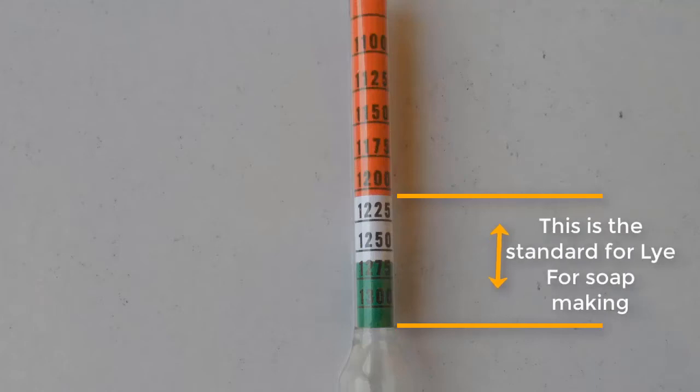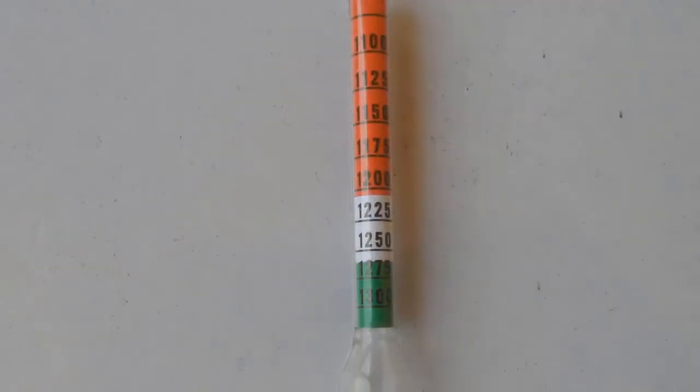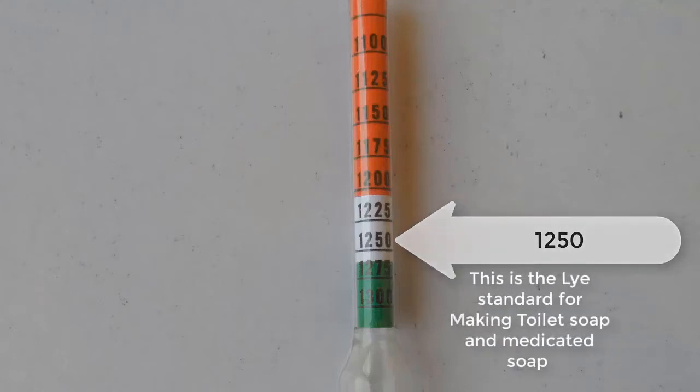Just as I said earlier, the standard for soda for soap making is between the white and green color. When preparing lye solution for toilet soap and medicated soap, the standard reading of the hydrometer should be at the 1.250 mark, that is within the white calibration. When preparing lye solution for bath soap, the standard reading of the hydrometer should also be at the 1.250 mark within the white calibration.